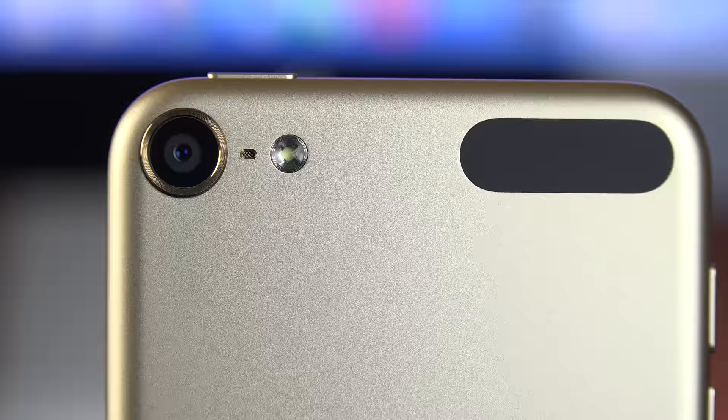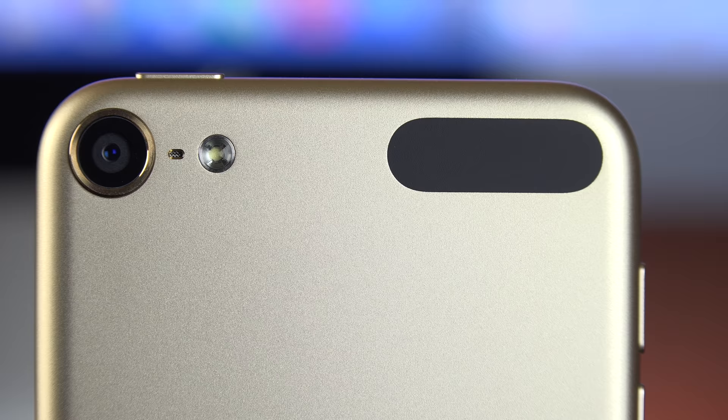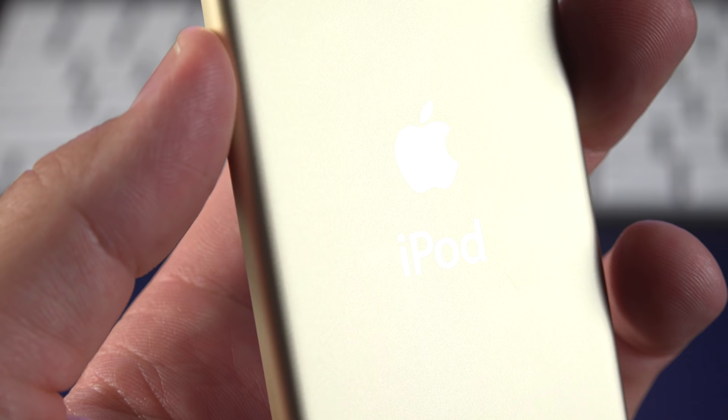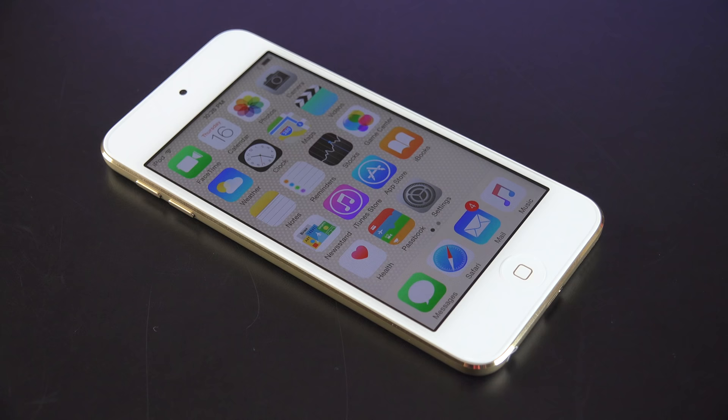Basically this is a plastic trim piece which is radio transparent, so Wi-Fi and Bluetooth can pass through it. We also get a very slight battery size increase — from 1030 mAh to 1043 mAh. The interface is iOS 8.4, and as always, the wallpaper matches the color of the iPod.